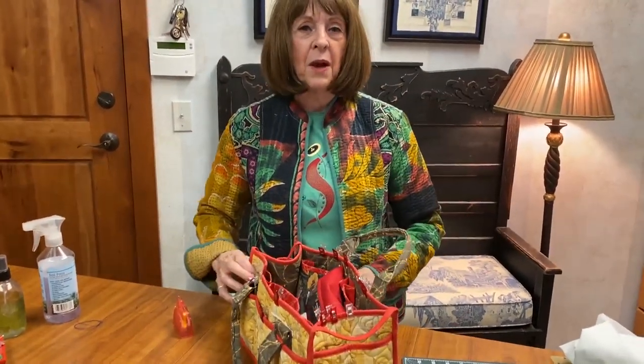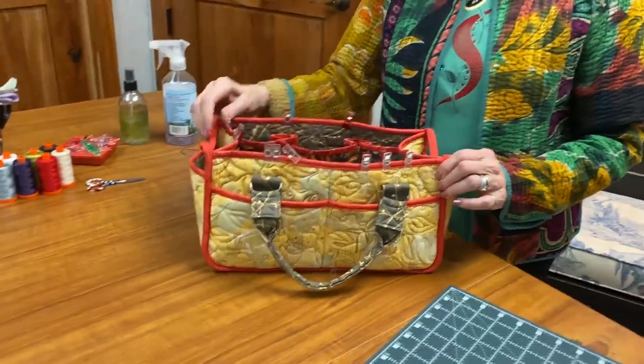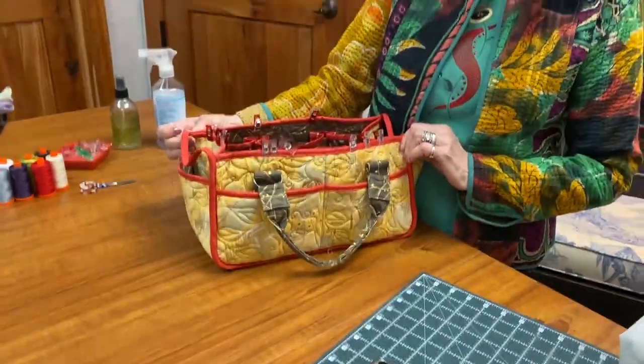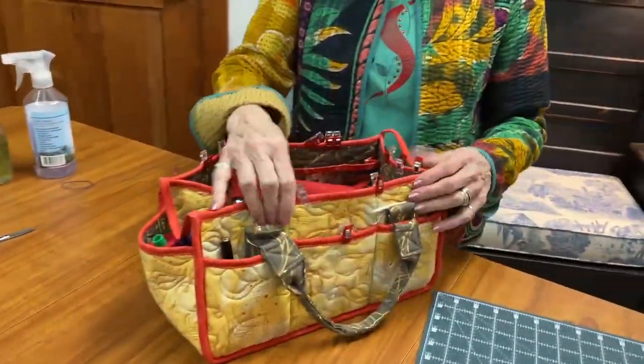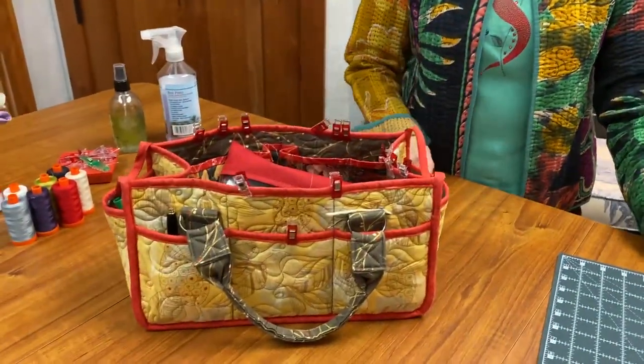I have one last thing to show you about a coming video. Catch-all caddy — we have these patterns available in store. This is a By Annie product, and Mom made this one. Isn't it pretty? So beautiful.